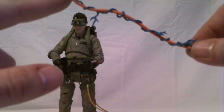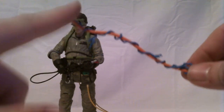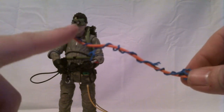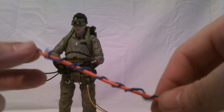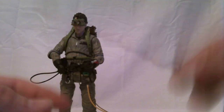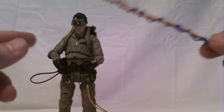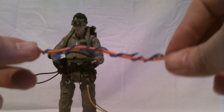You can get a connector from Diamond Select if you send them an email or call their customer service and request them, and the later figures are going to include that connector. But you shouldn't have to.